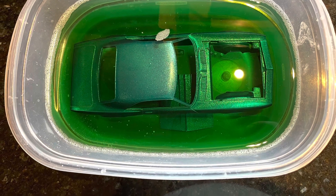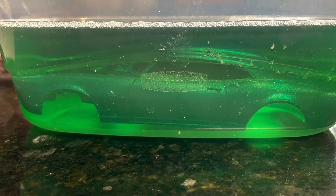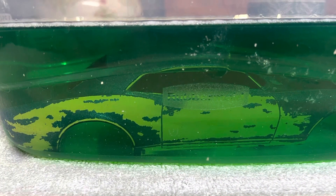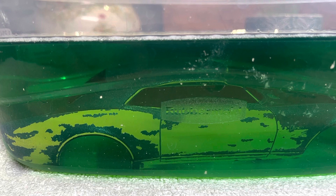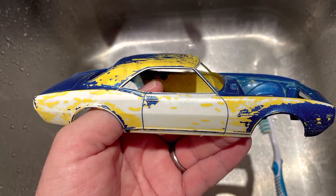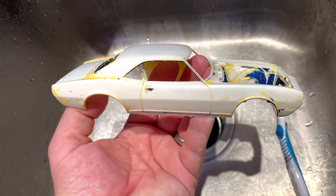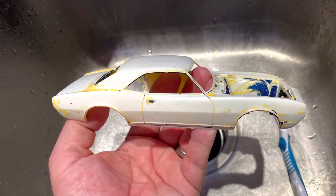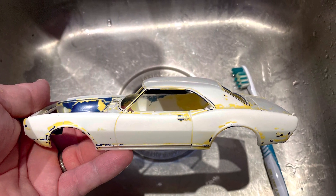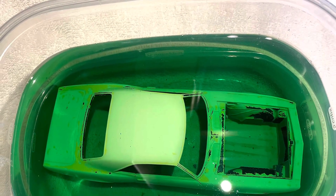Overall the total time for this stripping process took about 24 hours. I just check it every couple of hours and give it a little rub with the toothbrush, and lo and behold everything started coming off fairly decent. It's a slow process, but when everything's said and done, the model's left in great original shape — getting back towards the white styrene. Another dip in the tub.